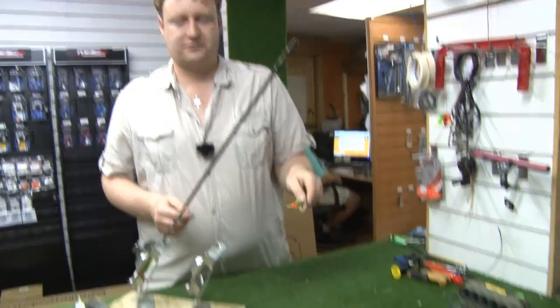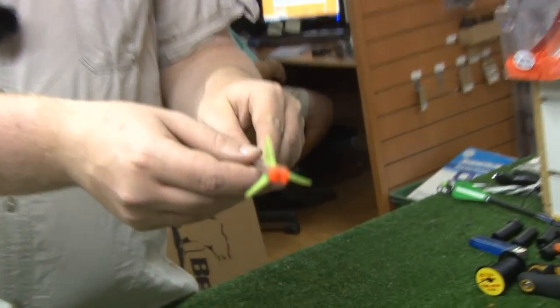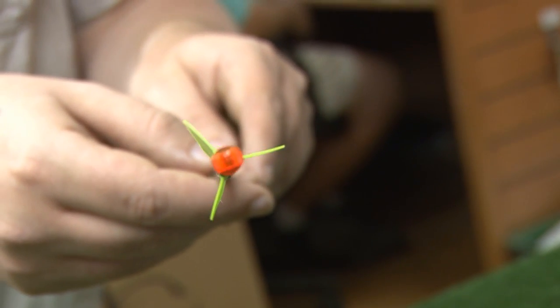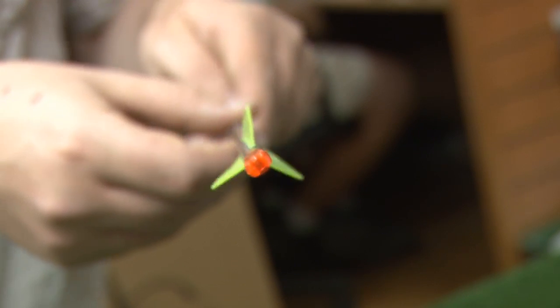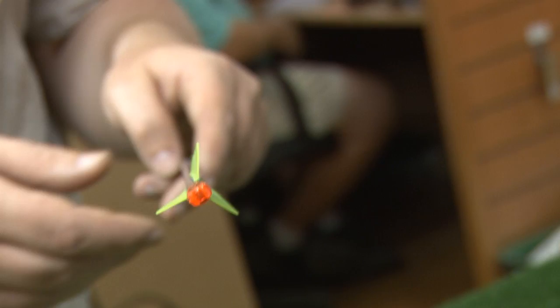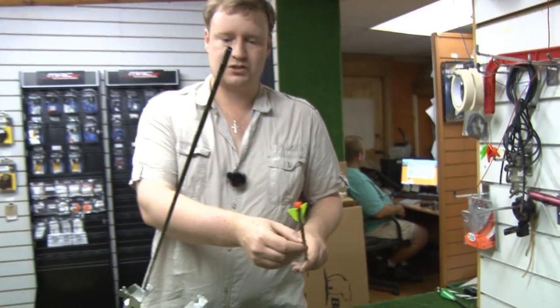And there we go — our first finished fletched arrow. If you look down, you'll see the fletchings are actually off at an angle. This is to encourage spin, so the arrow will rotate as it flies through the air. This is particularly important when you're shooting with broadheads, because that increases the stability of the arrow when you're shooting.